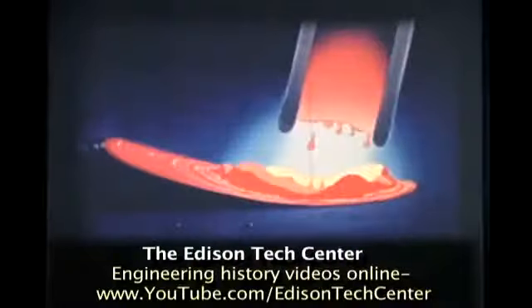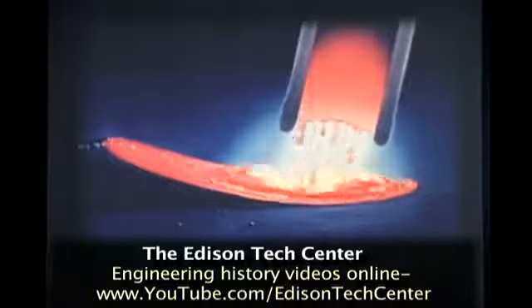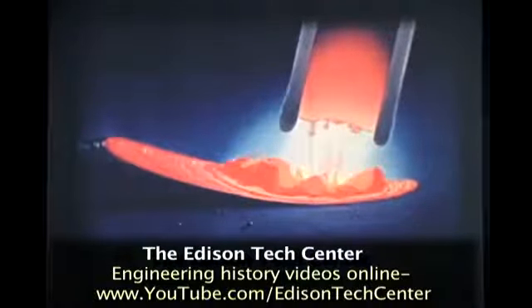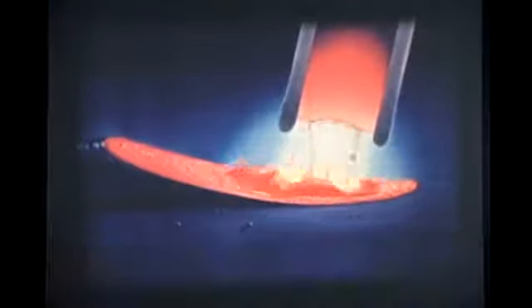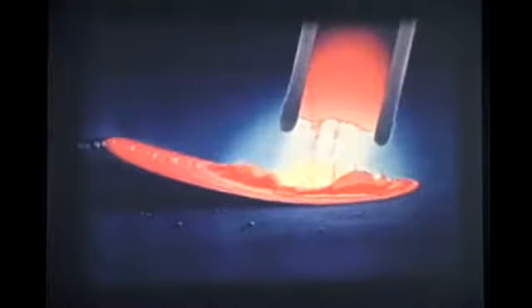The operator should learn to use it as his guide. At the same time that the metal is melting, the coating on the electrode is being consumed. This takes place slower than the melting of the electrode, which shields the arc and helps direct the flow of metal. It also permits the use of higher currents with the resultant faster deposit of weld metal.